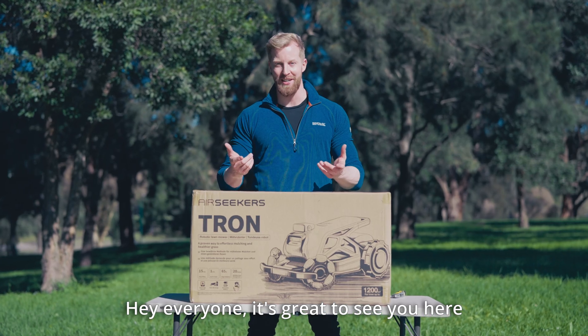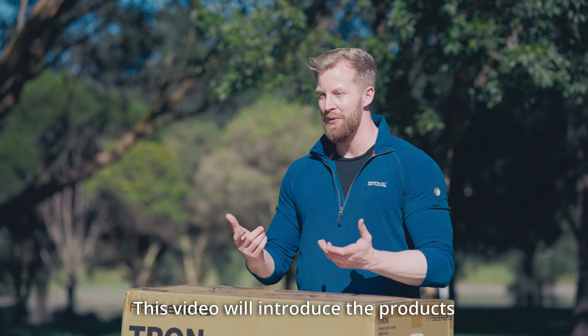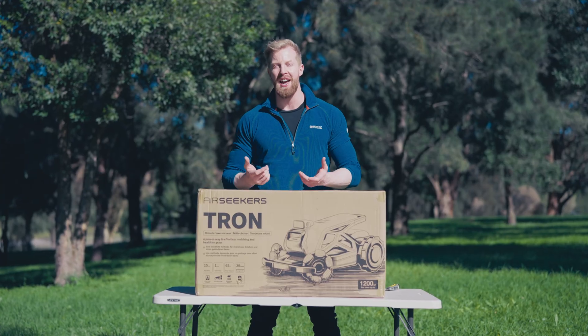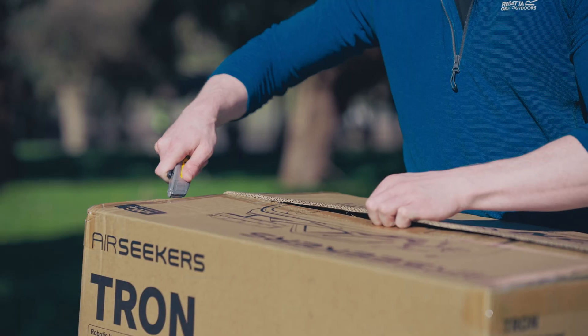Hey everyone, it's great to see you here and thank you very much for choosing our products. This video will introduce the products and accessories included in the Air Seekers package and demonstrate the installation of various functional accessories.